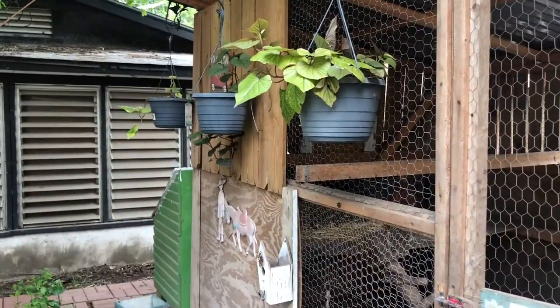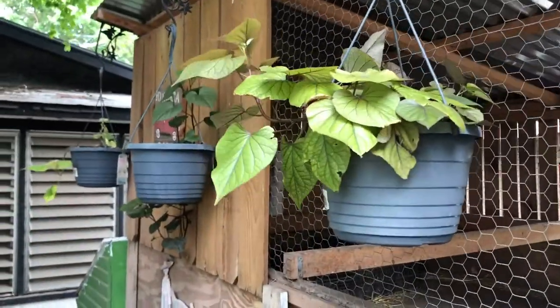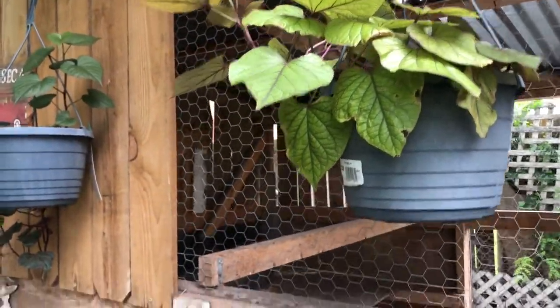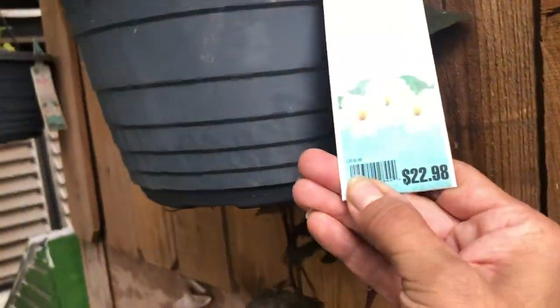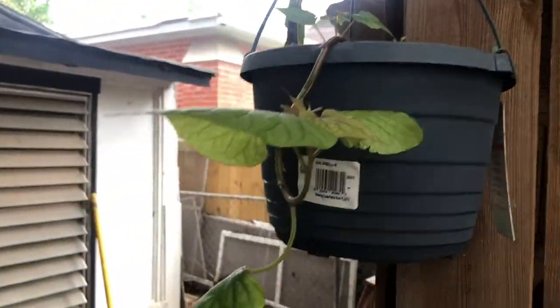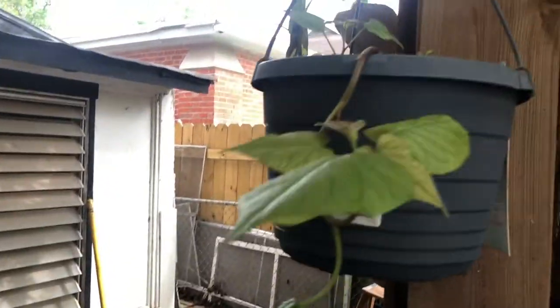Real quick, I wanted to show you the ivy I had planted — it's a sweet potato vine I got from the front yard. I planted it here to save money because I didn't want to buy more plants. The Mandevillas I had here were $22.98 and they all died, so that's why I made that video on how to get free plants. I just took a little piece from the front yard and put it here and they're doing great.